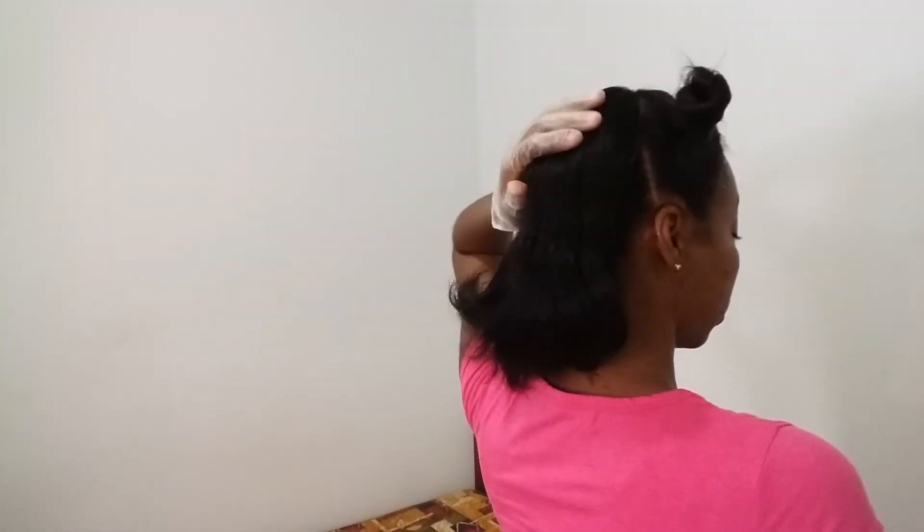Next, I section my hair. I section my hair differently than other people because it's easier for me. I usually do two horns up there, and then I leave the back out, and I just work from back. I section here — this works best for me. Make sure that you're wearing gloves to protect your hands, because if you don't wear gloves, your fingers get all yellow.